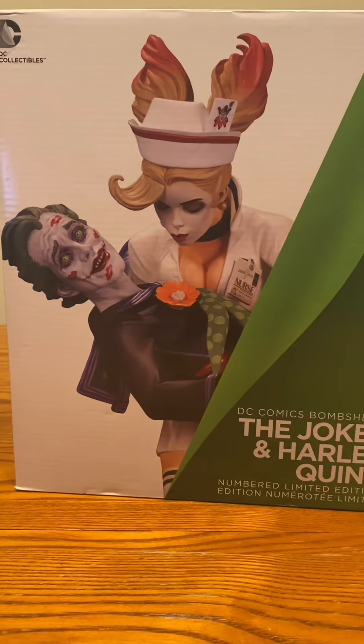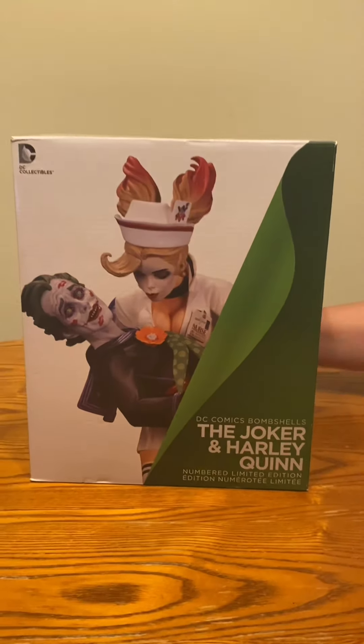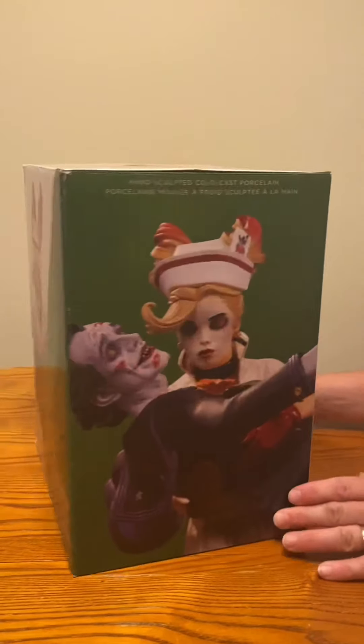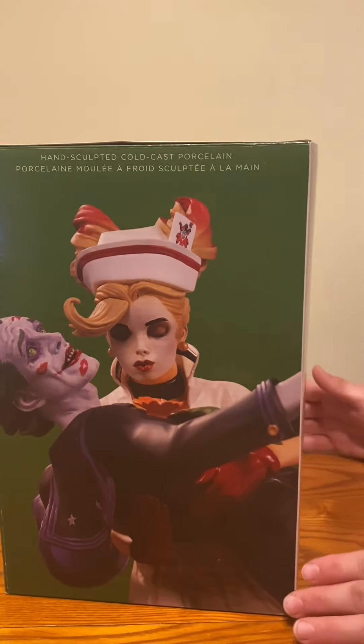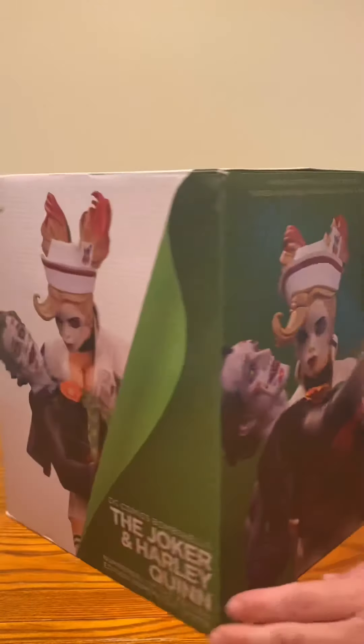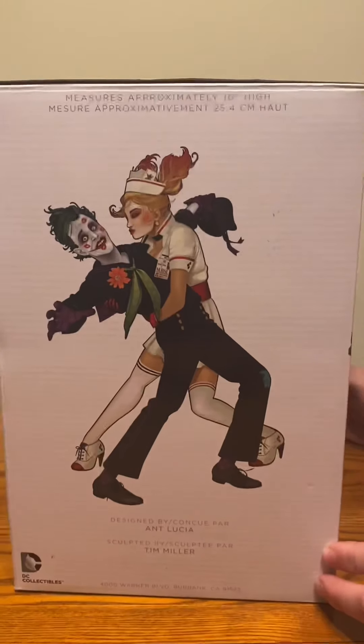That's understandable — that's a nice piece, you've got some good taste. Can we turn the box around so I can show what the box looks like? That looks cool. I think the other side had a different picture of it — that's cool right there.